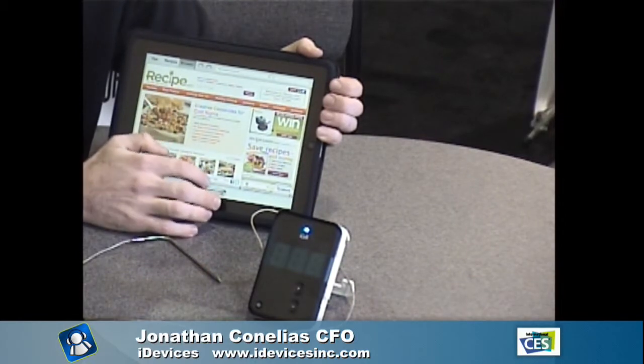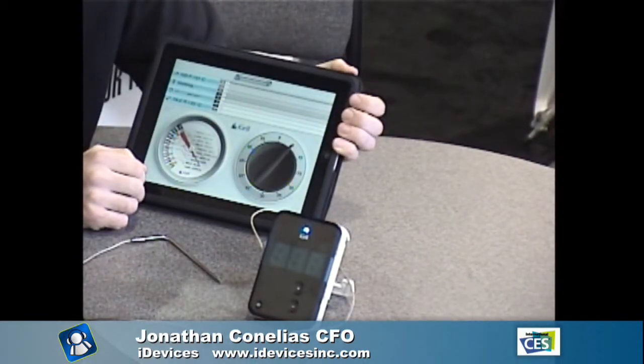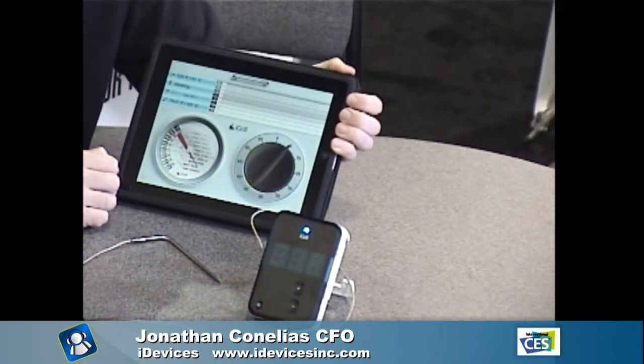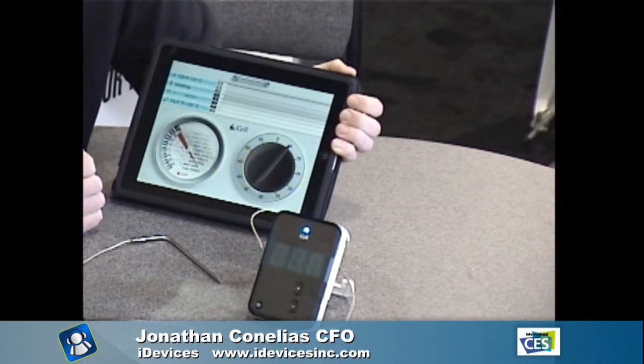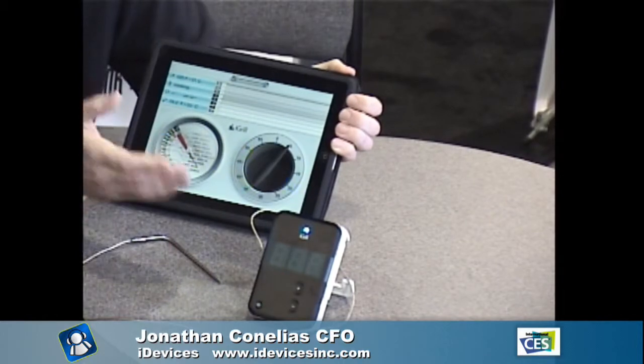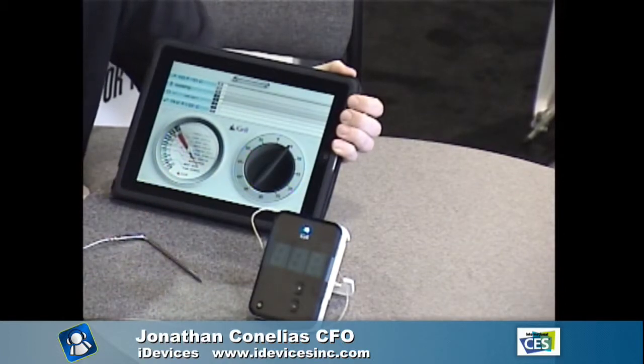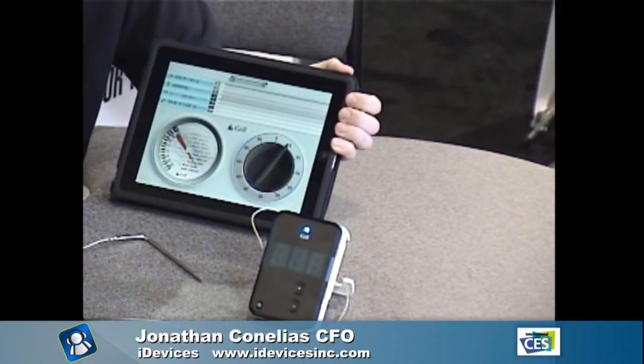If you need recipes on the fly — like if you won a rump roast in a meat raffle and didn't know what to do with it — you can get new ideas right in the app. They're coming out with four new products by Q3 of this year. Currently only on iOS, they'll be on Android by end of Q1, with Microsoft possibly in the future.